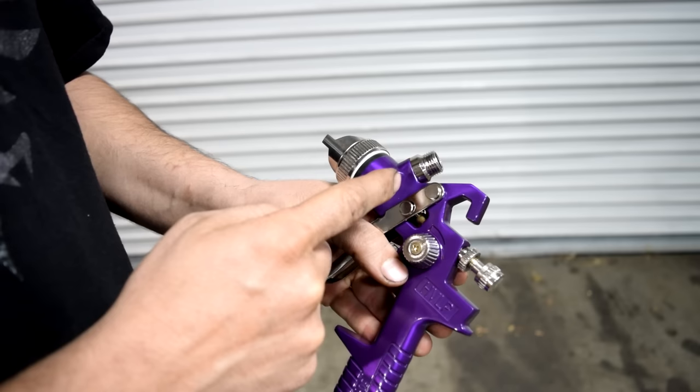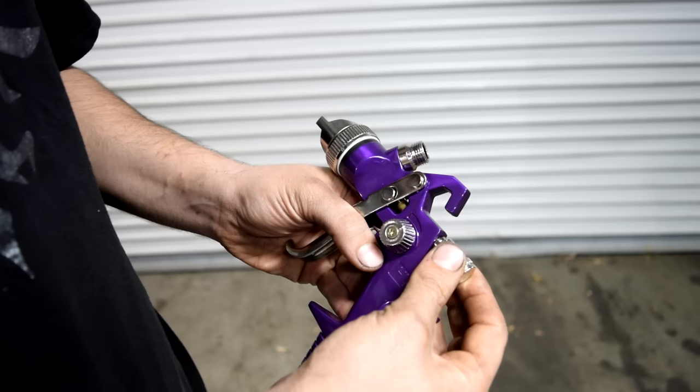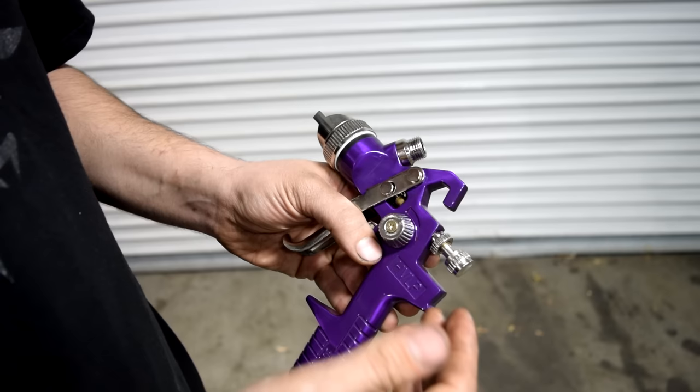This little valve in the back here is going to control the amount of fluid that goes into your spray gun and out the tip while you're spraying. For beginners, it's recommended to unscrew this all the way, since we're putting this all the way to the max.